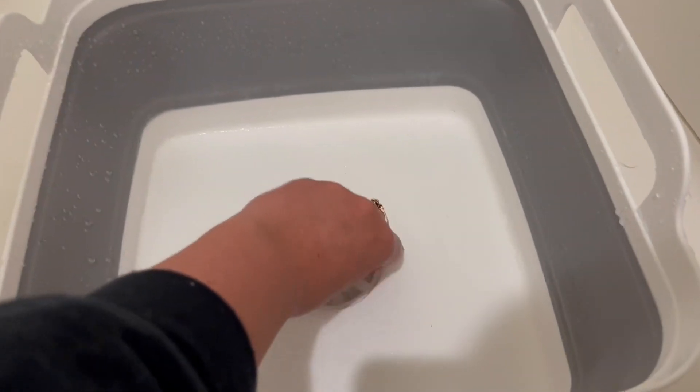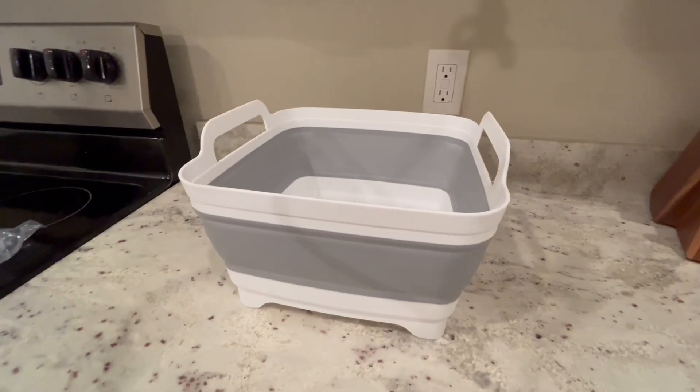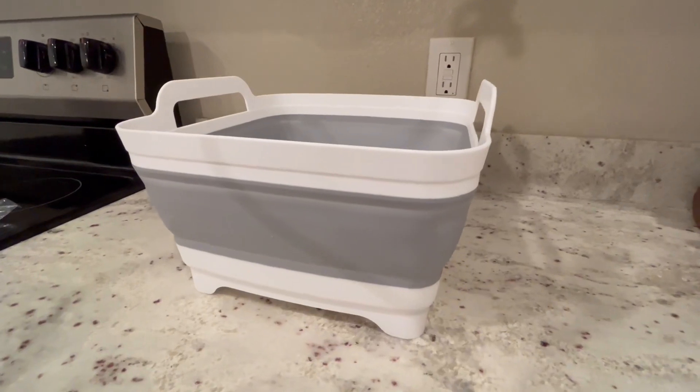As you can see, it only took a few seconds for the water to completely leave the basin, and I just left it out to air dry. Overall, I would highly recommend this portable and collapsible dish basin to others.